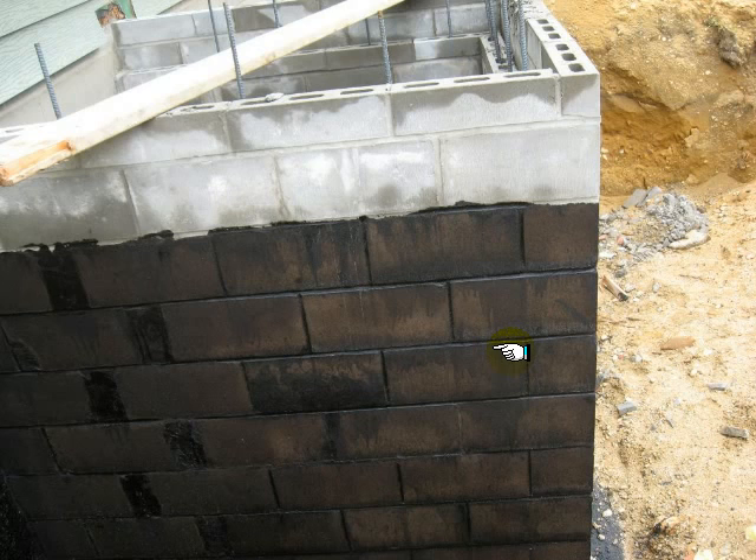Of course, now that this is on there, it would be extremely difficult to put Portland on top of this. So the solution was: don't break a hole through the existing foundation wall here and make this usable space. Fill it up, pour the slab, and be done with it.